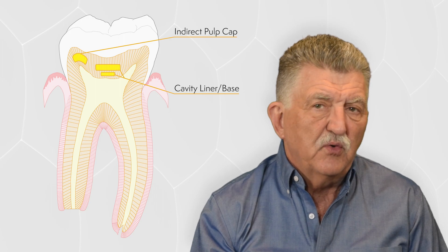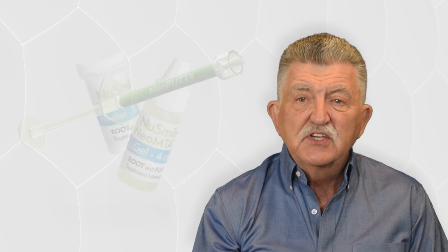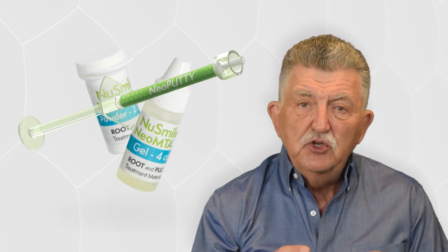Neoliner LC is not recommended for direct pulp capping because of the resin component, which can act as an irritant and, as with any resin materials, can damage or kill pulpal tissue if placed in direct contact. If you should have a pulpal exposure, a resin-free MTA material, such as Neomta 2 or Neoputty, is recommended as a pulp capping agent due to its exceptional biocompatibility.